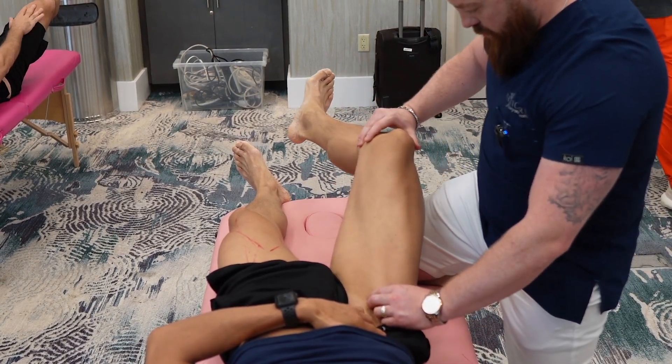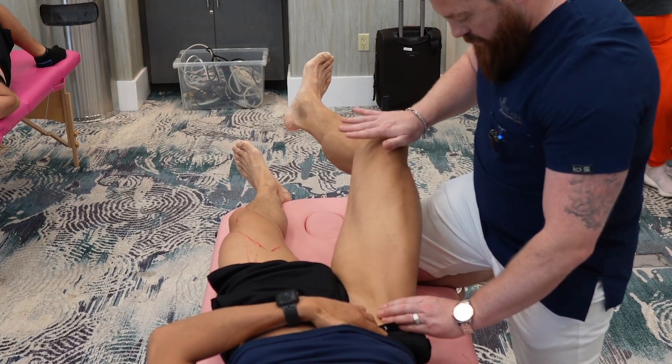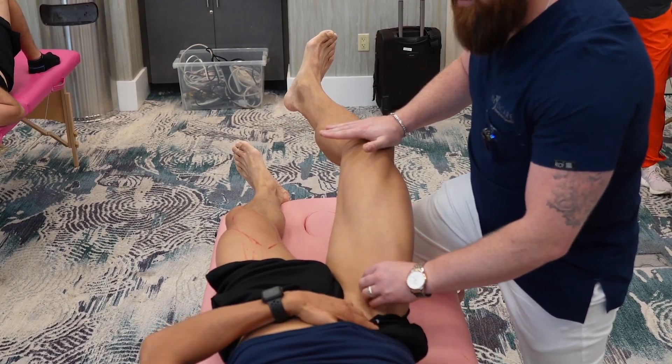Let me come back this way a little bit more — stop, push down. I'm giving him a little bit more resistance just to pop it a bit more and make it work a little harder.